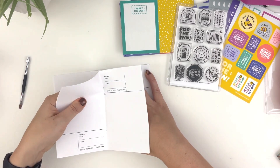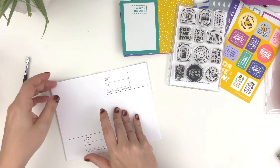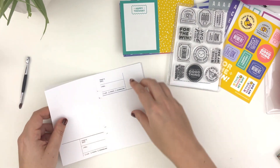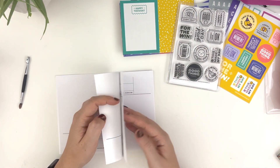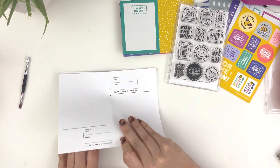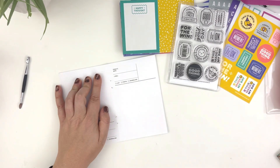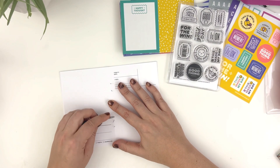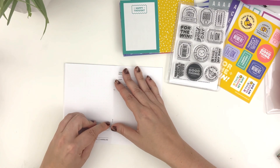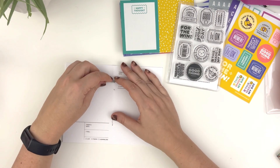I'm going to pull about half of the insert out. You might be wondering, why are you pulling half the insert out? It's because I want to be able to finish this insert, and if I have too many pages in the insert, I will lose momentum and I will not finish it.